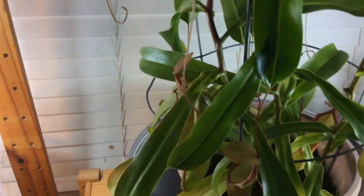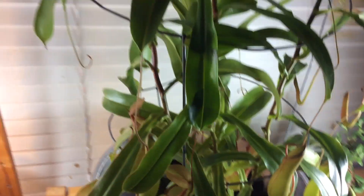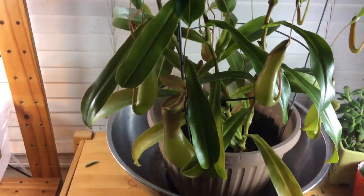Today I'm going to teach you how to care for carnivorous plants. This plant right here is mature — the Pumphysolata.